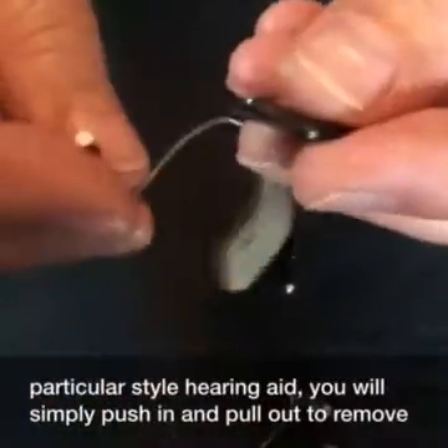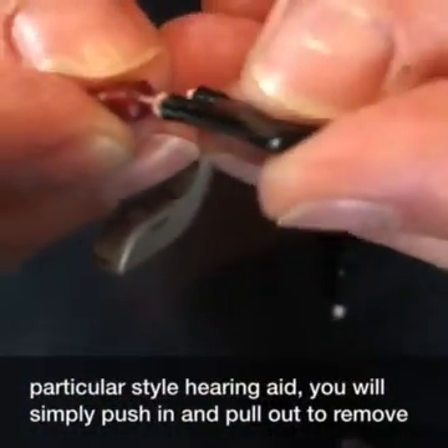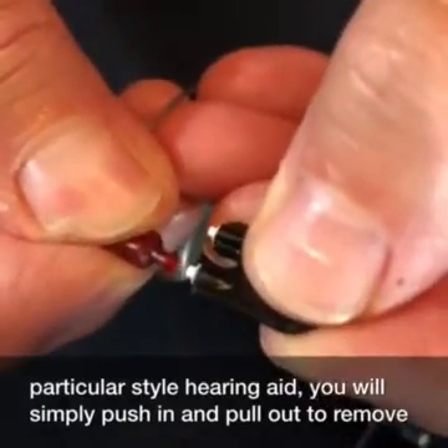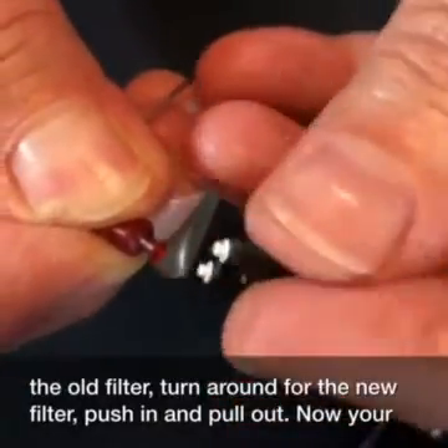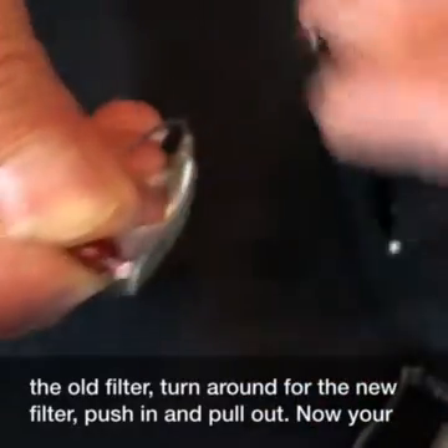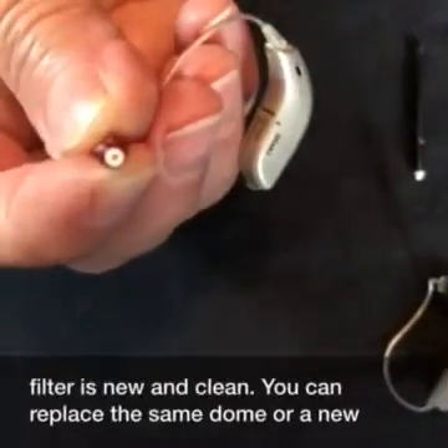For this particular style hearing aid, you will simply push in and pull out to remove the old filter. Turn around for the new filter. Push in and pull out. Now your filter is new and clean.